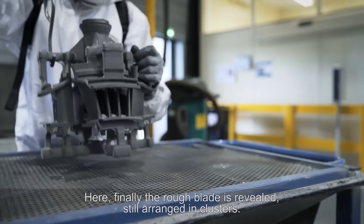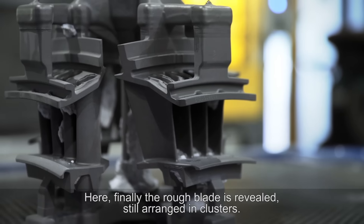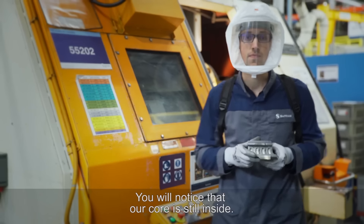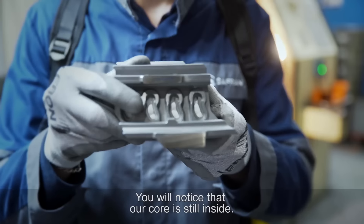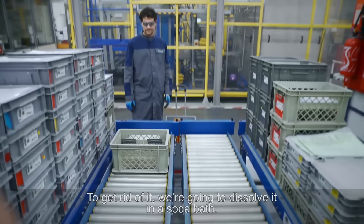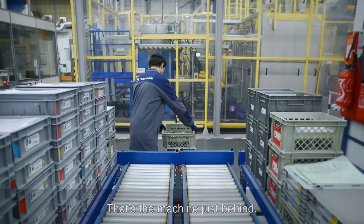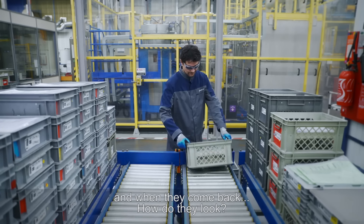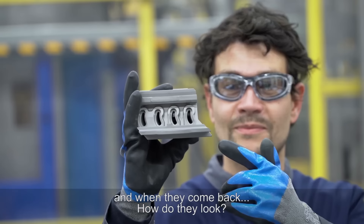Here, finally, the rough blade is revealed, still arranged in clusters. Now we separate them. You will notice that our core is still inside. To get rid of it, we're going to dissolve it in a soda bath — that's the machine just behind. The turbine blades are taken for soaking, and when they come back, they look perfect.